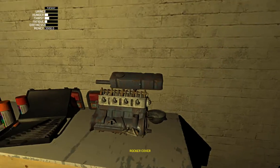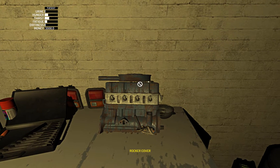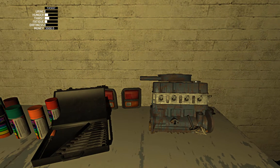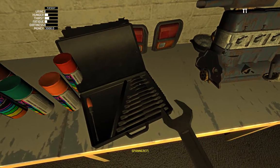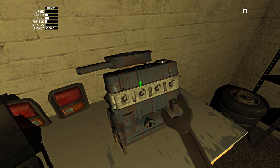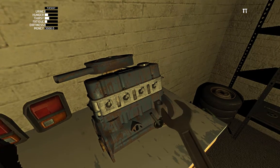Now grab the rocker cover. The rocker cover has six bolts that are 7mm — three on this side, three on the other side.